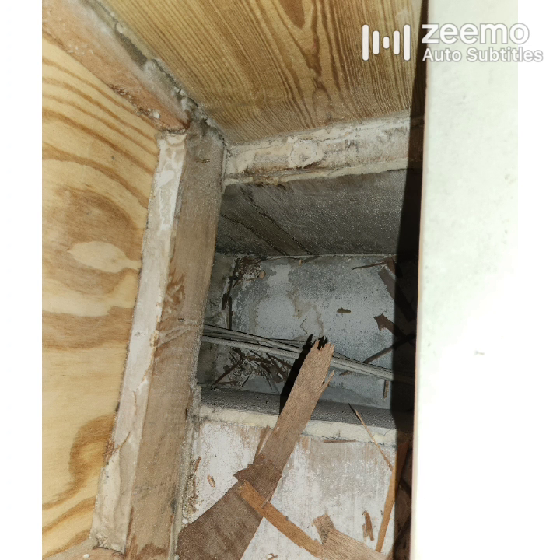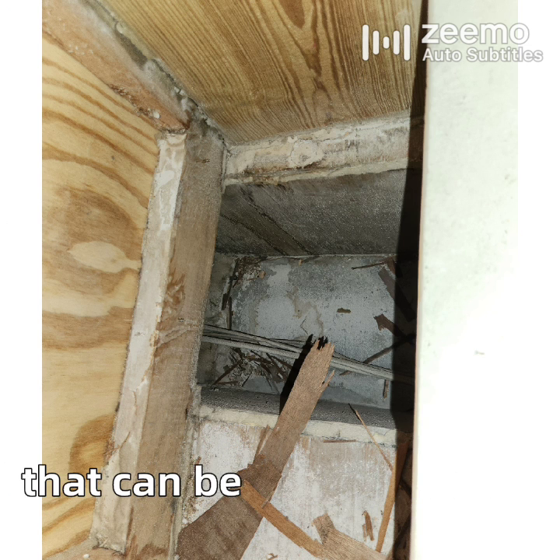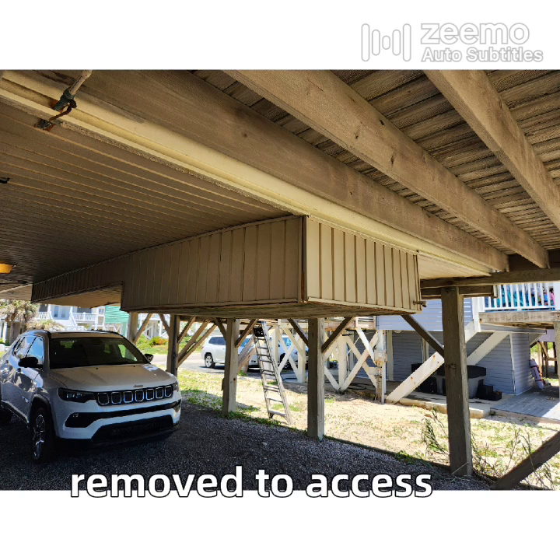The system is getting overwhelmed with moisture being pulled from the leaky ducts, and that's less moisture that can be removed from the indoors. But that won't be an easy fix, since all that return ductwork is in the soffit under the house, so all of that will have to get removed to access it.